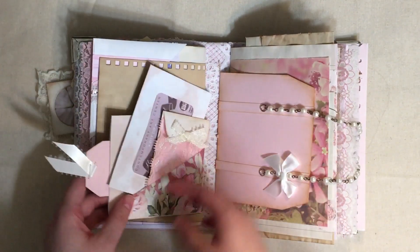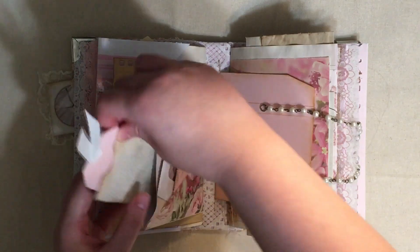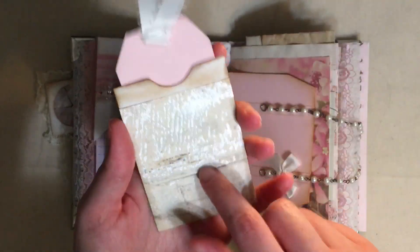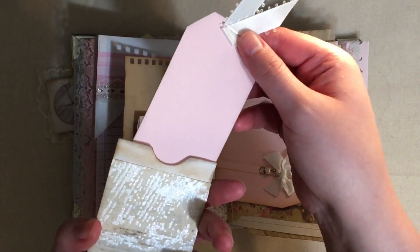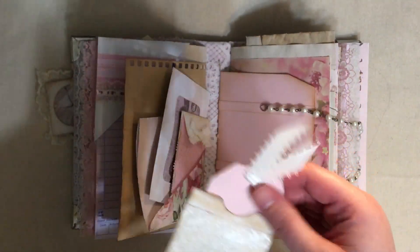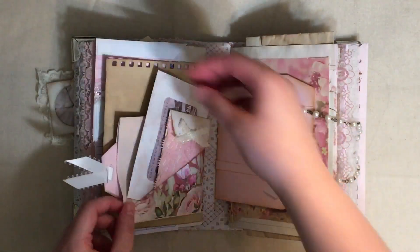On this side I had texted some guest checks. There's more paper, here's the other side of that envelope. In here we have one of these hotel key card pockets and a little tag that I made from some scrap card stock.